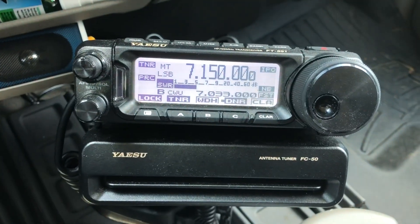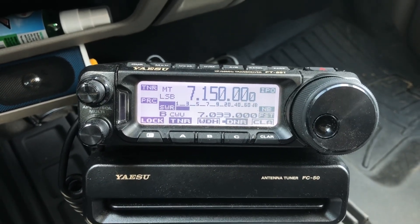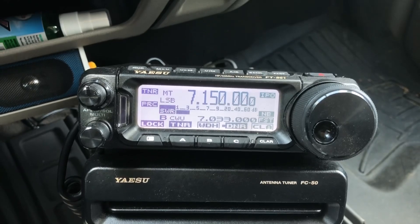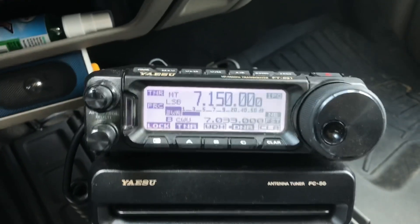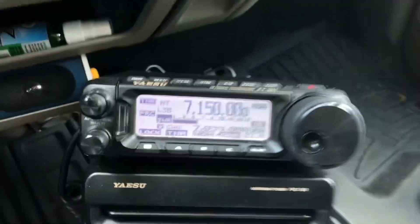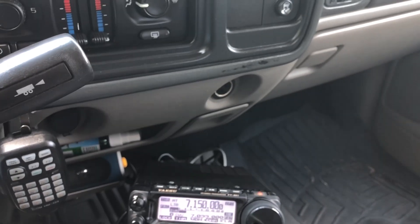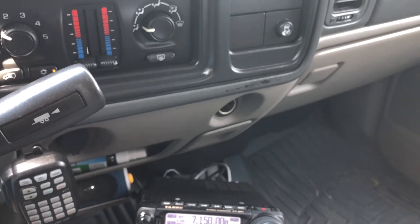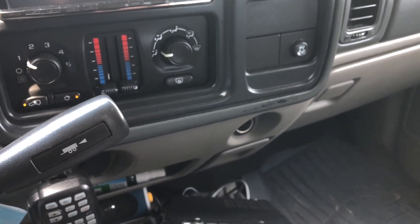So just a quick video. I wanted you to see what a great job the FT-891 does as a mobile, primarily because of the digital noise reduction. I am using IPO, as you see there. Mobile, I never turn off the IPO unless I'm sitting still and working like 10 meters, 15 meters, 17 meters — bands where you don't get as much noise.